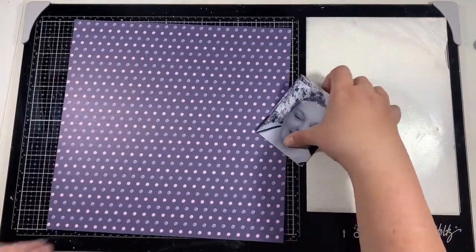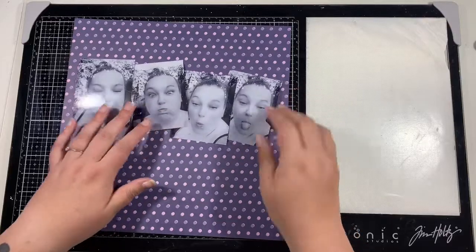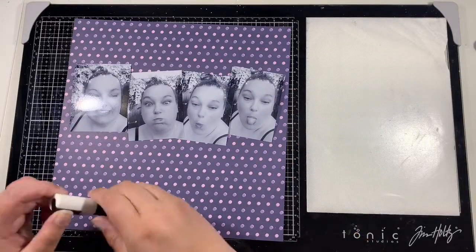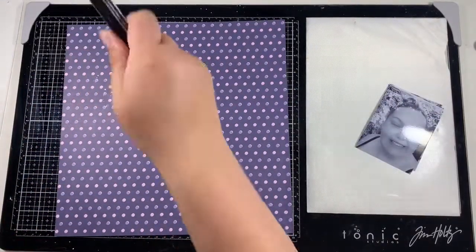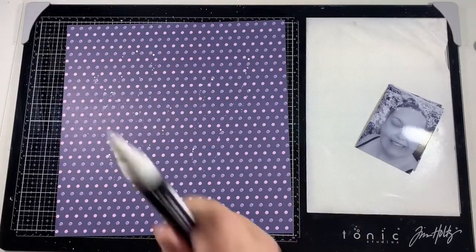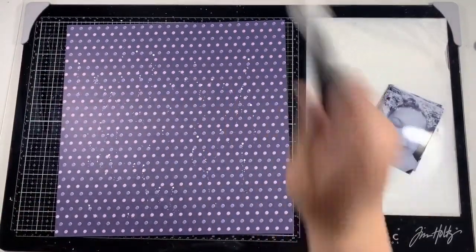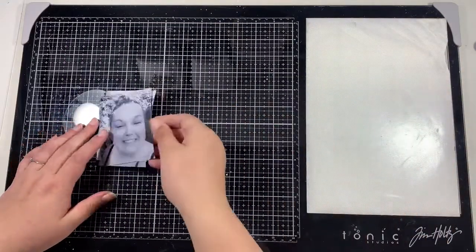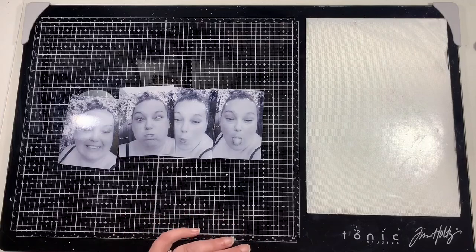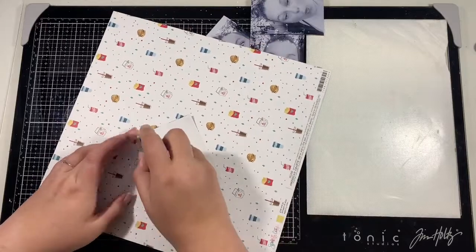Hi friends, it's Claire from Scrappy Nerd UK and I'm up to date for UK Scrap Addicts. We are kicking off the new theme for the month for September: selfies. This is really to encourage you to get in front of the camera and not just behind it as a scrapbooker. It's important that we're in the photographs as well, and this layout is concentrating on photographs of yourself. I snapped some silly selfies to get a picture of me and what I'm about, and that's basically not taking myself too seriously.